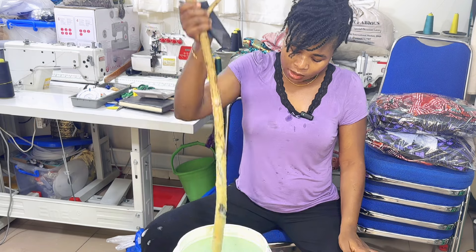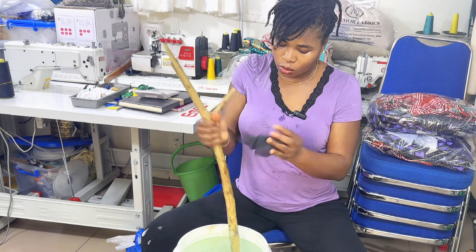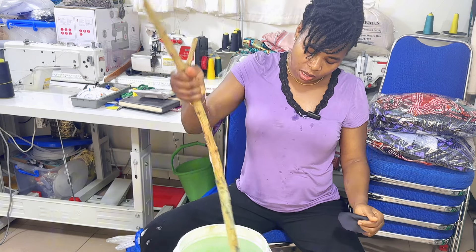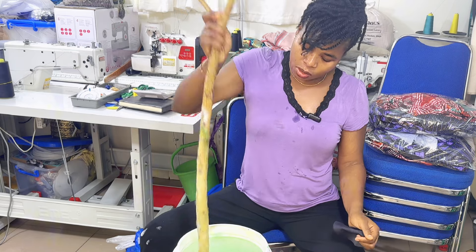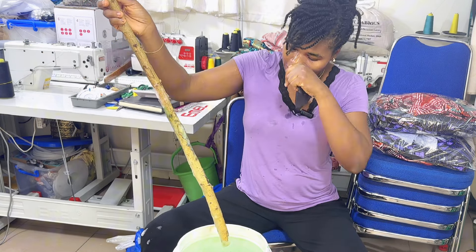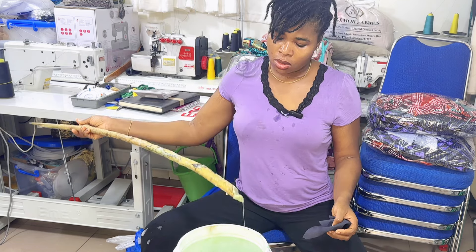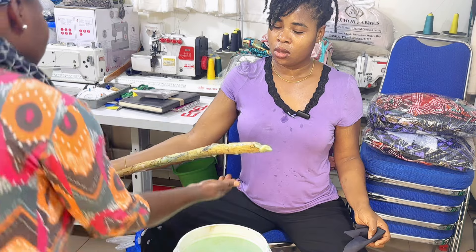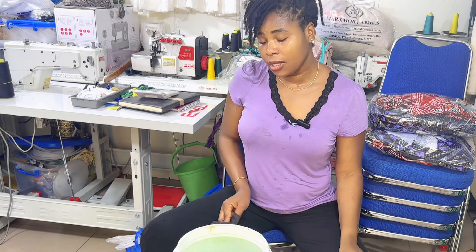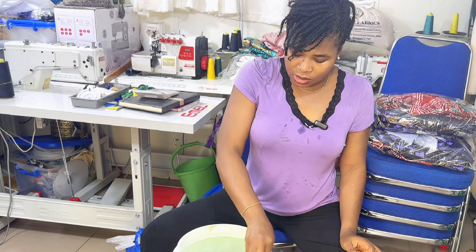It's better to just allow it to sit for 24 hours. After 24 hours I'll come back and show you — it's all foaming now so you won't really see the color yet. Allow it to sit for a minimum of 24 hours. The residue on the stick — you can wash something with that, don't just throw it away. I'm going to also mix the bleach now so that by next week you'll be able to see it.